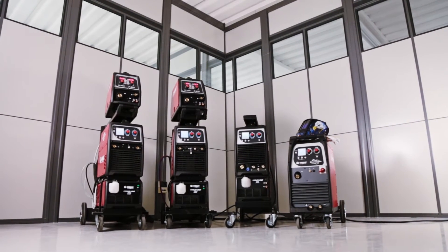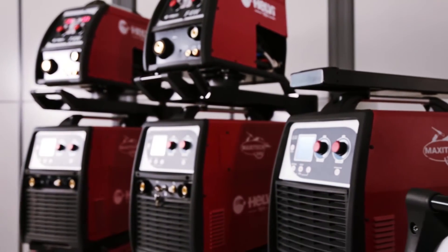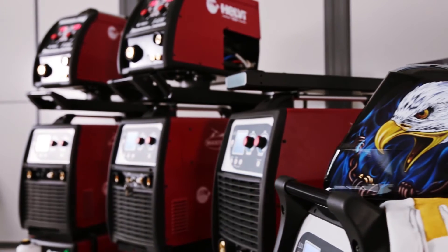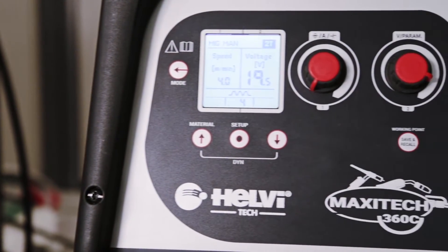To meet the new and more demanding requests of the industrial welding market, Helvi has launched a brand new three-phase multi-process machine offering modern-looking design with an intuitive, easy-to-use interface.